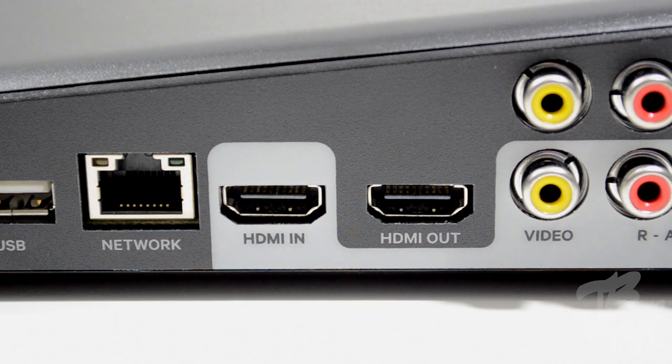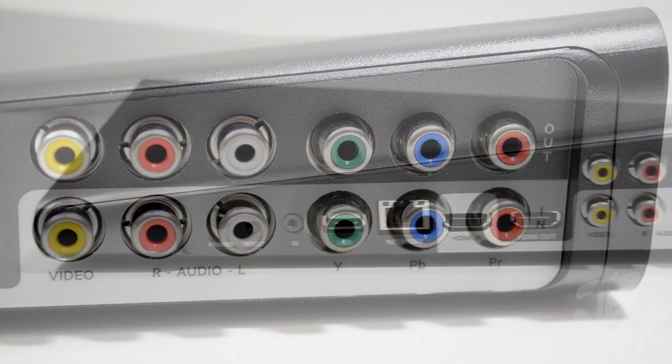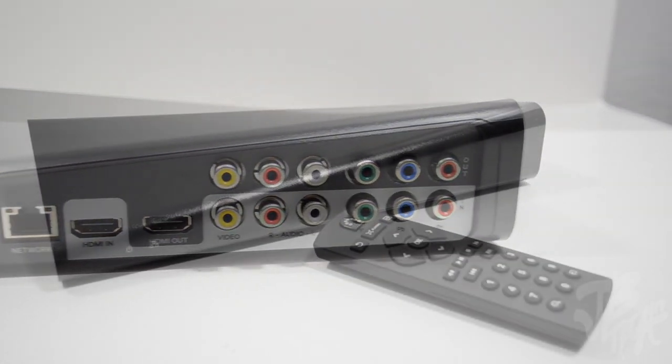We also have an HDMI in port along with an HDMI out. On the far right we have our component connections — an out and an in for component video cables — along with an out and an in for your composite video cable and your stereo audio cable. And that's a quick look at all the ports on the Slingbox 500.